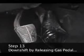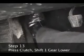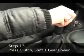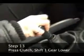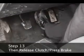Step 13. Downshift by releasing the gas pedal when you want to decrease your speed. Press down on the clutch and move the gear shift through neutral into the next lower gear. Move down only one gear at a time. Once you're in the lower gear, release the clutch slowly and brake as you do so.